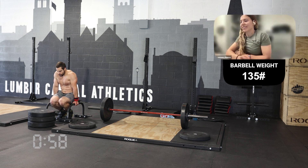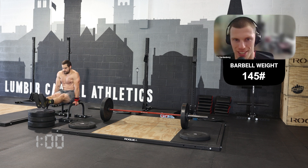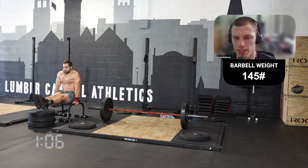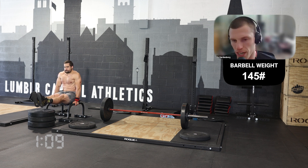But he's in the video, so he's still here with us. So how would you approach this workout, or what are you thinking about if you're going into this workout?